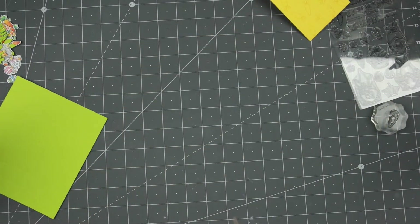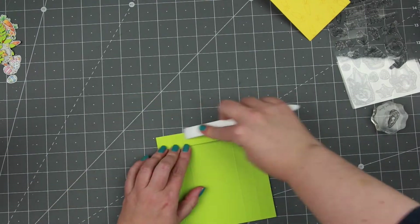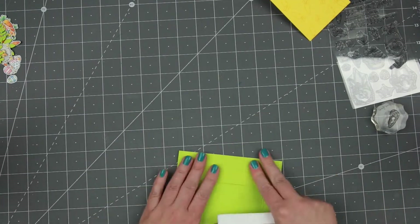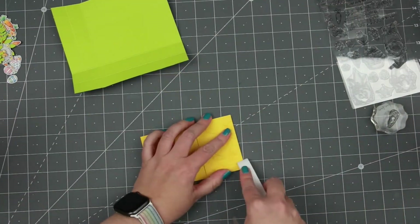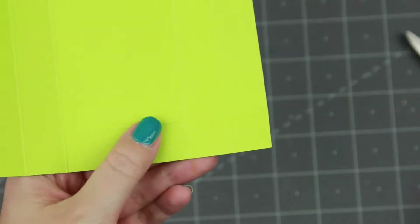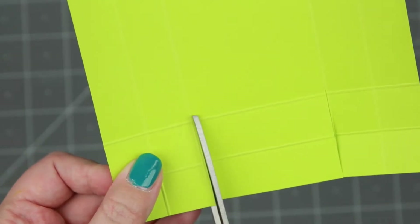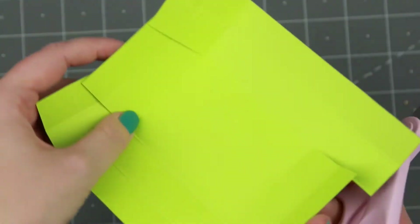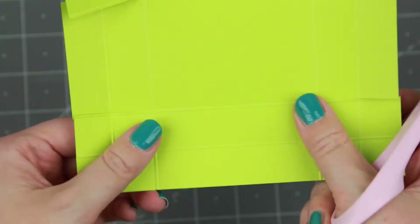Then I'm going to burnish all of the edges. I'm using a bone folder for that — it's a softer, heavier bone folder and you get much better score lines. It's a Teflon bone folder. For the cutting on the short side, you want to cut up two of those score lines — those are going to be the edges that you pull out of the box. Then you cut up one of the lines on the longer sides.